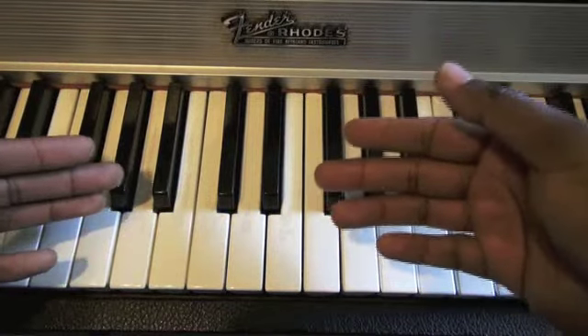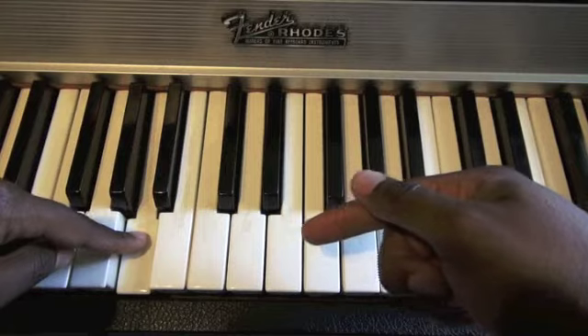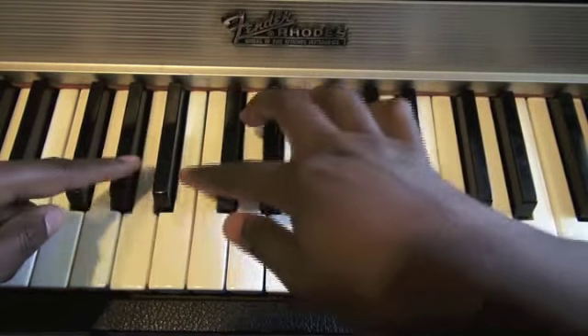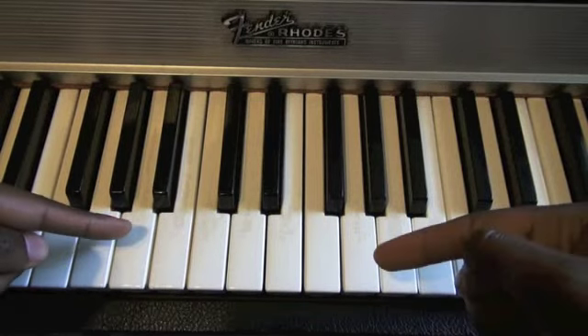Now, how do I apply this to the MPC? From here to here — major, then minor. How do we apply that? I'm going to show you.